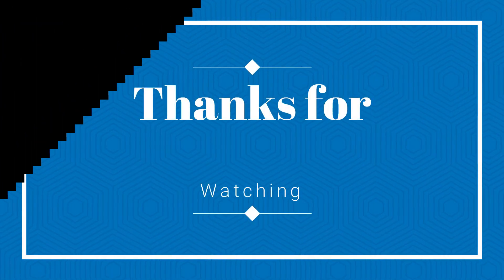So thank you guys for watching, and peace out.